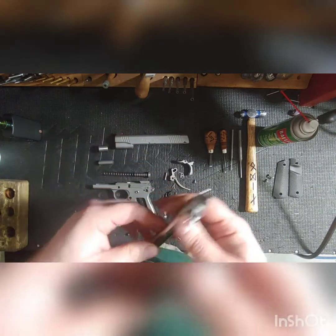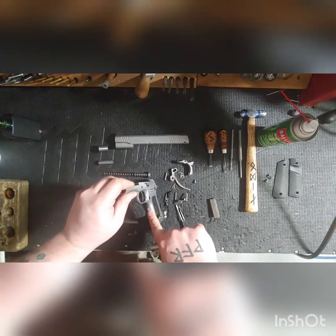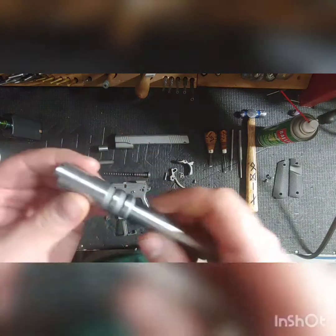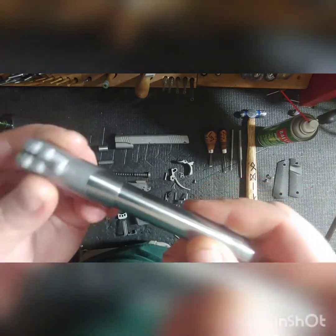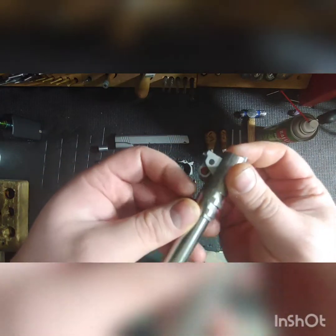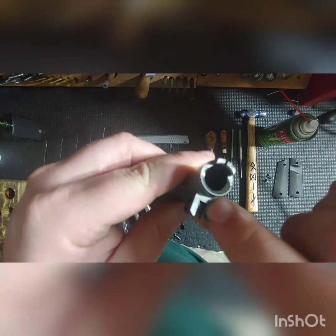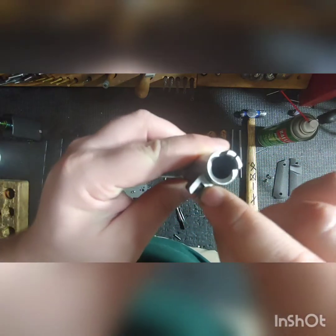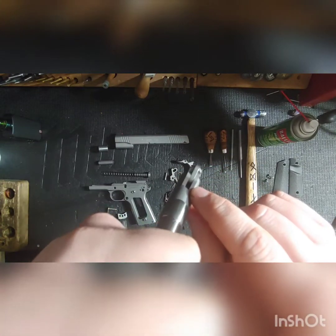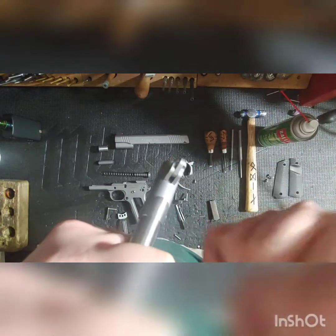Check your stuff. You don't have to tear it down to this point — you can see this without taking it apart at all. A basic field strip will reveal your barrel link. Look inside there — right inside that dark, deep crevasse. Flip the link over, look inside there. Clean it.